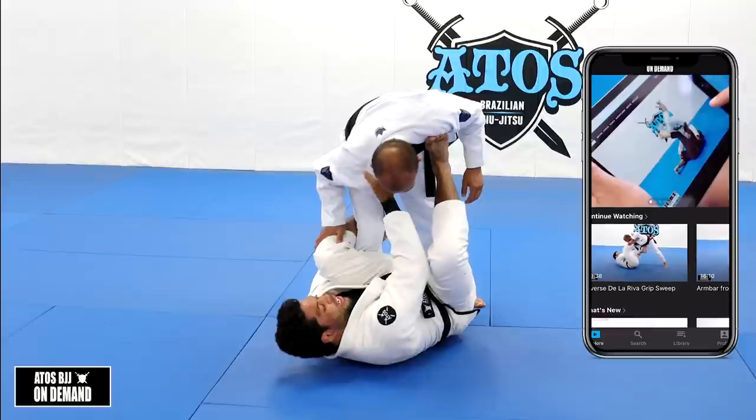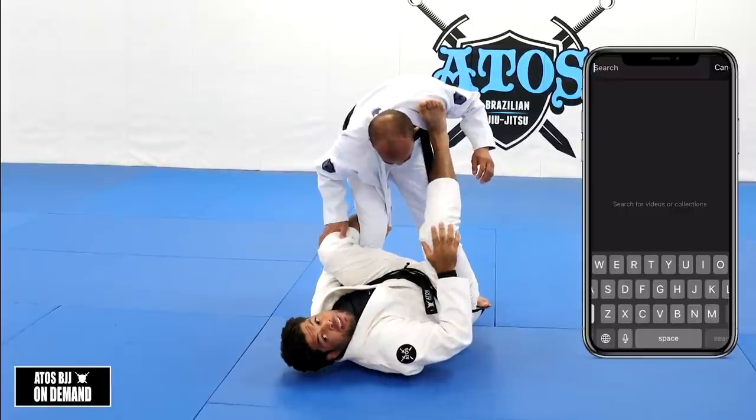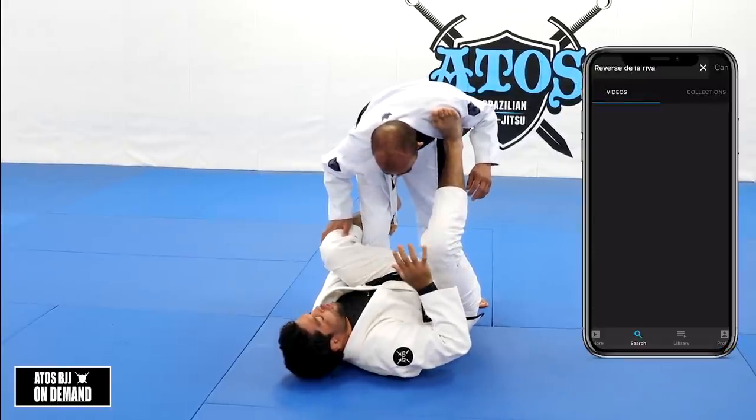Now you're controlling the guard. You have four fingers inside to break his posture. Keep the foot on his bicep here. And you have the control. So there are different things you can do from De La Riva.